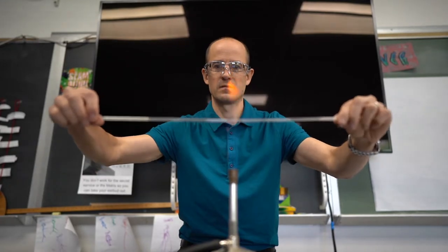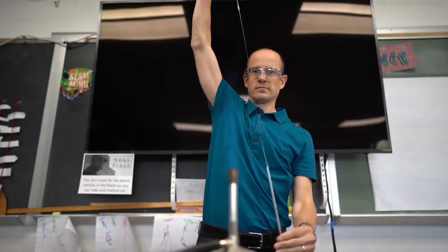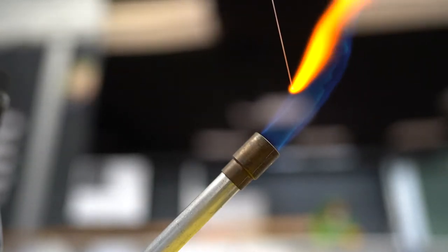Now most of us are not going to have access to a Bunsen burner and thin glass to be able to stretch it out, then break it and melt it down into a tiny little glass ball like this.